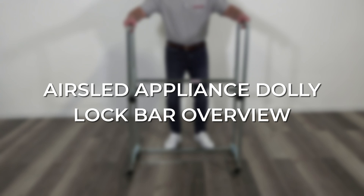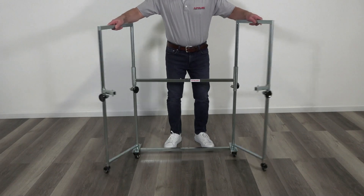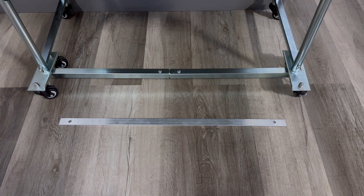An overview of the AirSlet Appliance Dolly Lock Bar. The AirSlet Appliance Dolly's legs are designed to rotate in order to support a partially pulled out wall oven. The optional lock bar can add an extra layer of safety to the appliance dolly.